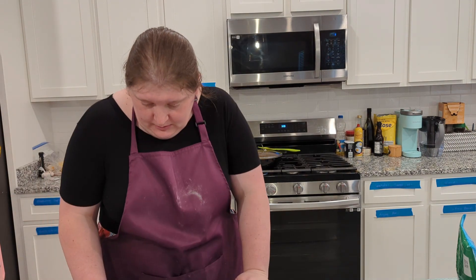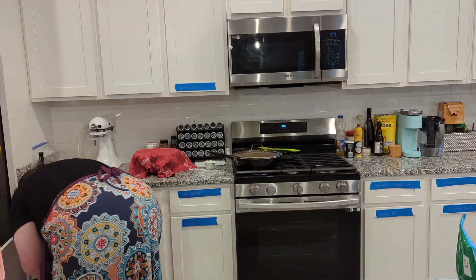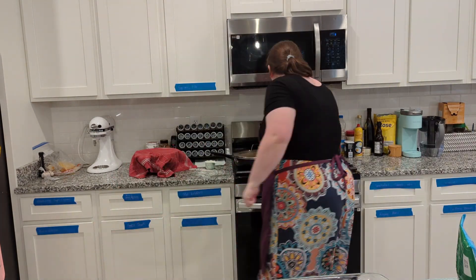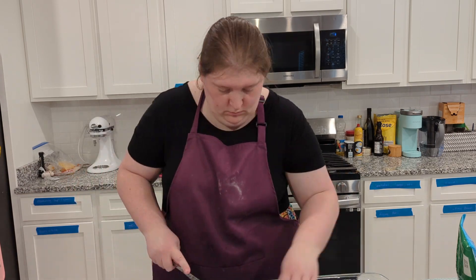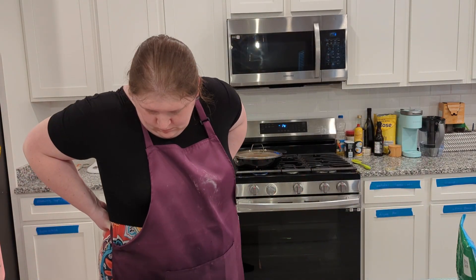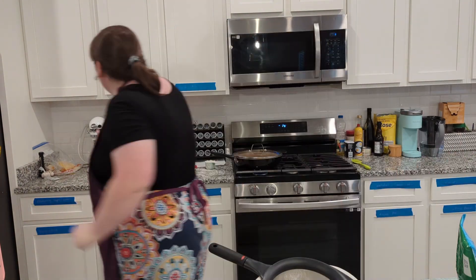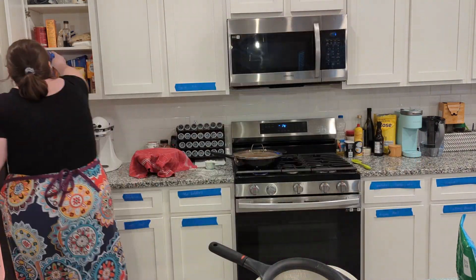I had never made this cobbler recipe before, so I did a first read-through to see everything that I needed. It specifically called for a glass pan, so I dug into the deep recesses of my cabinets to pull one out. I put almost a whole stick of butter in that pan and melted it in there in the oven as the first step. I'll be sure to link the recipe down below because I do not remember all of the quantities.